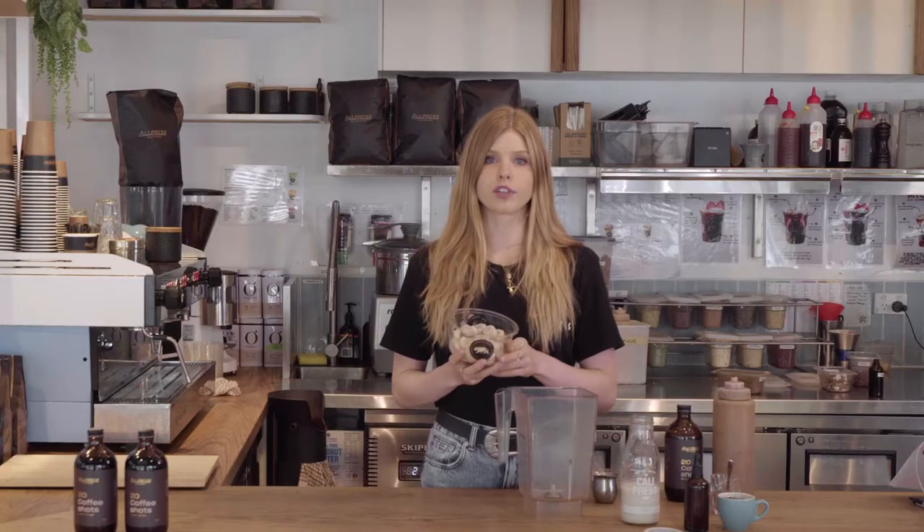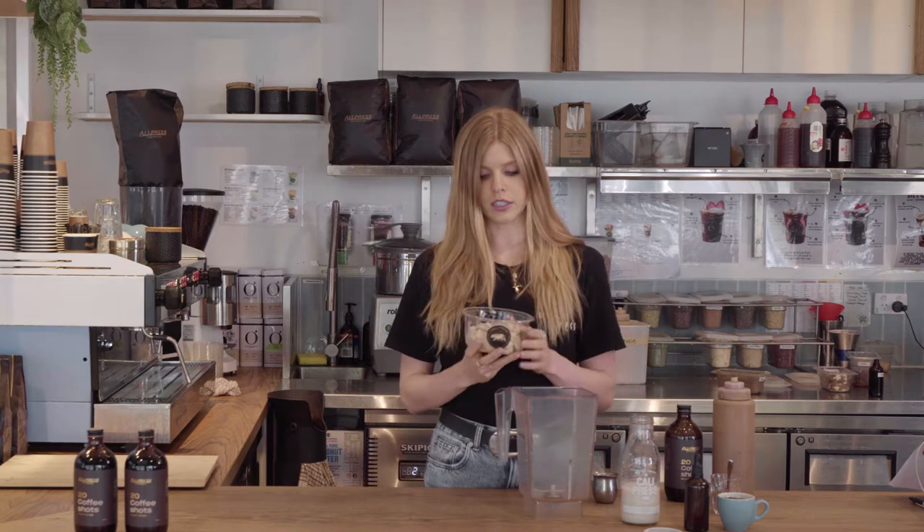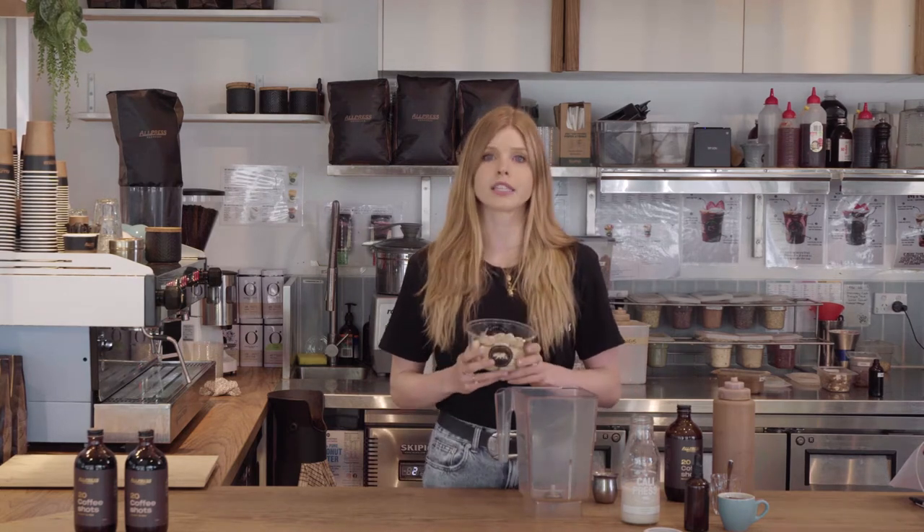So first I'm adding frozen banana. You can also use fresh banana, but frozen banana simply adds creaminess and thickness to the smoothie.